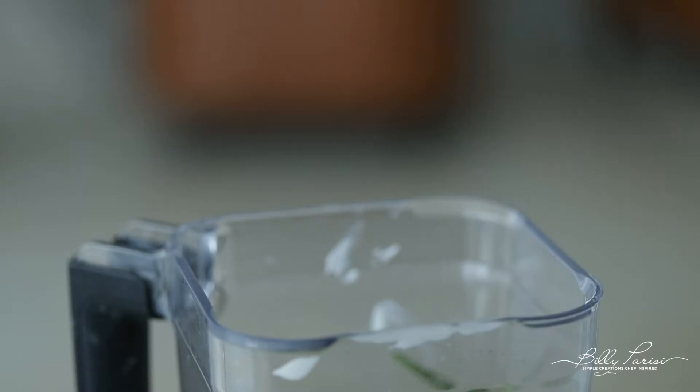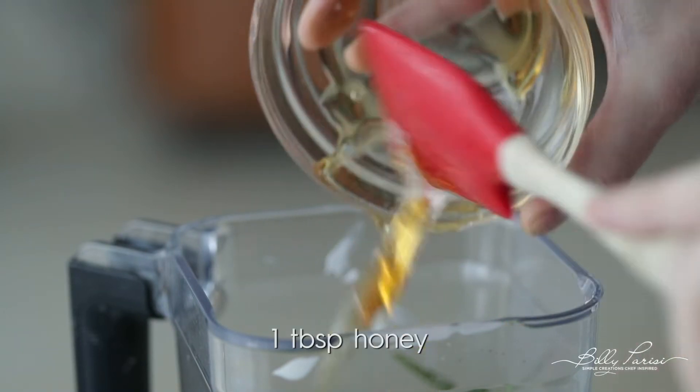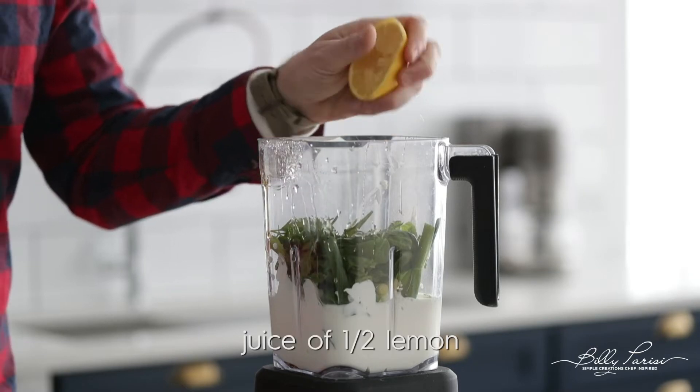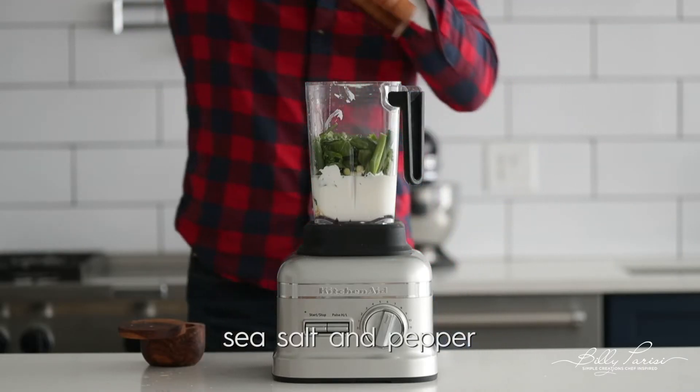Add some garlic cloves, honey for a tad bit of sweetness, some fresh lemon juice, a bit of white wine vinegar, and of course some sea salt and fresh cracked black pepper.